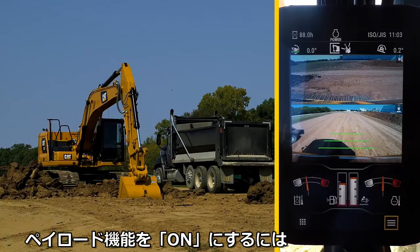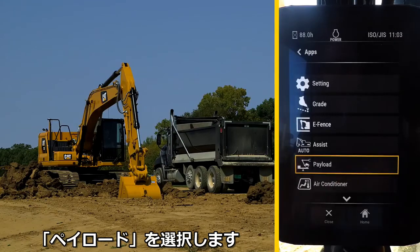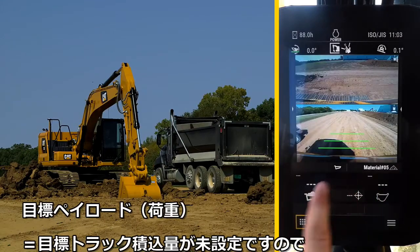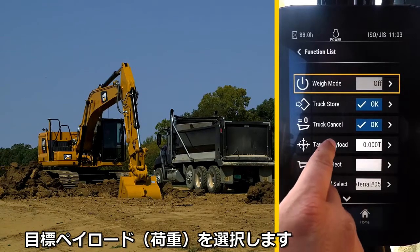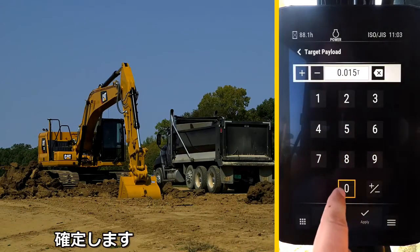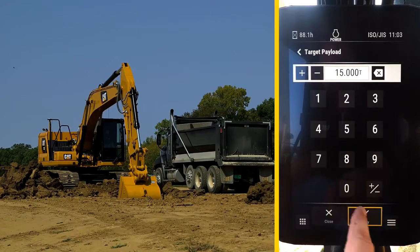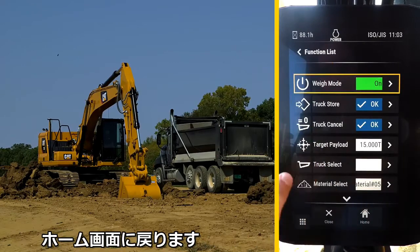In order to activate the payload feature, press the lower left app button, then select Payload. There is no target payload set, so press the lower right menu button, select Target Payload, and enter a numerical weight, like 15 tons for example, and hit Apply. Then turn on weight mode to enable it and return to the home screen.